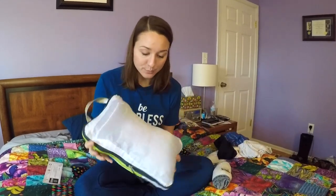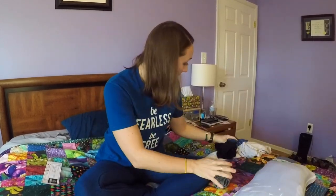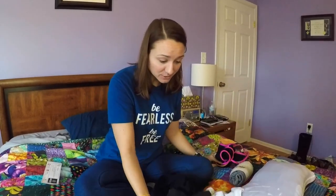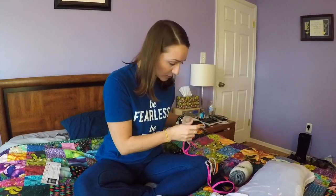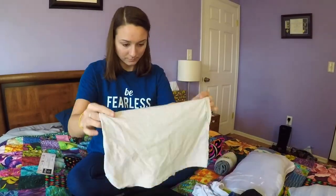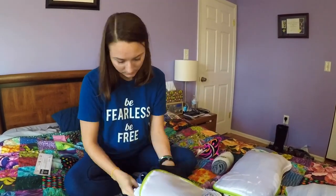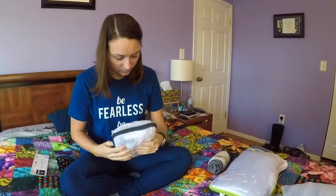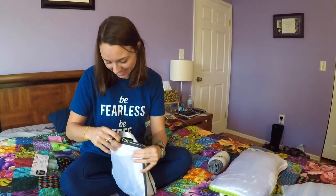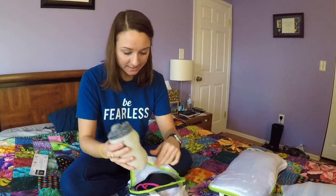Here we have a compressed bag with three pairs of pants and two dresses. I don't have much left — I have my bathing suit and my tank tops, so let's try to put them in one of these little ones here. It's already compressed! I can fit more stuff in here — I think I'm going to put my socks in here too.